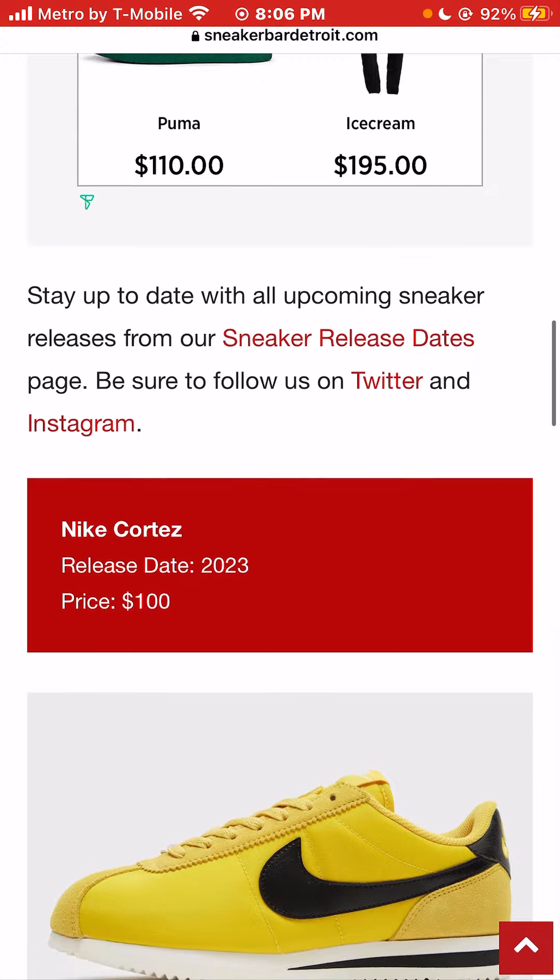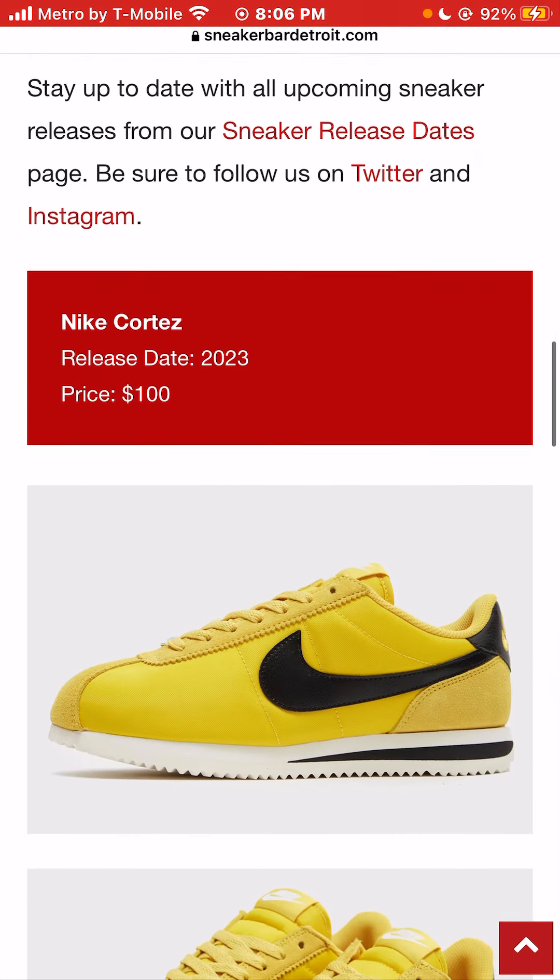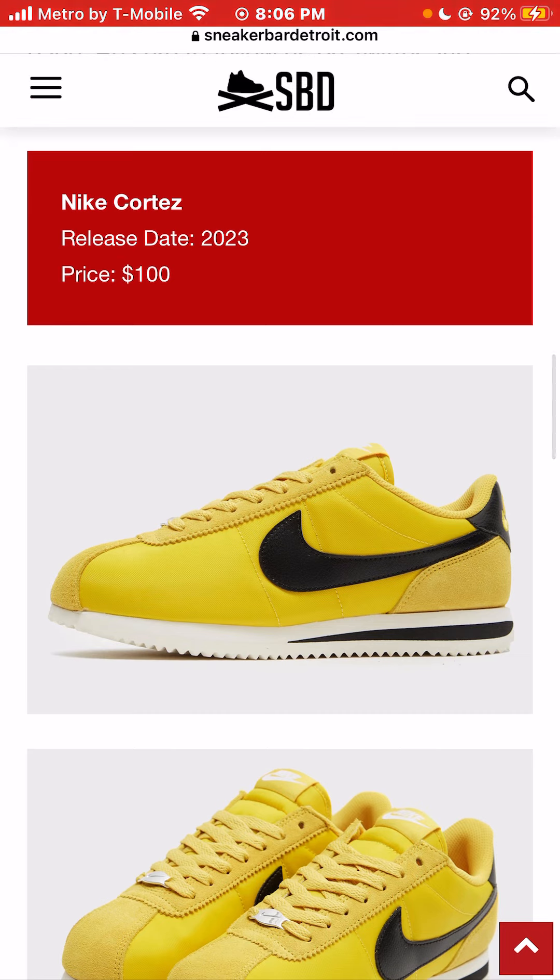I'm a huge fan of Nike Cortez. I feel like they're underrated — they're super comfortable. I really love low sneakers. I don't really love high sneakers as far as the cut, but I'm a huge fan of lows.